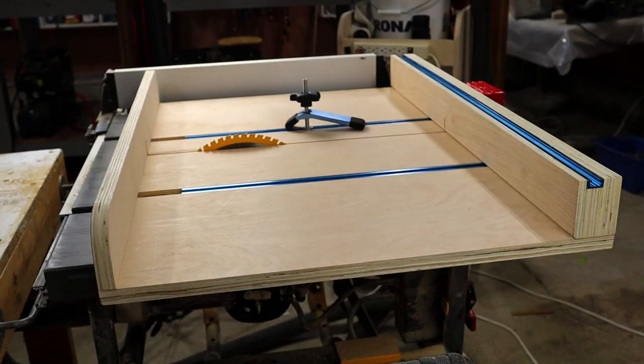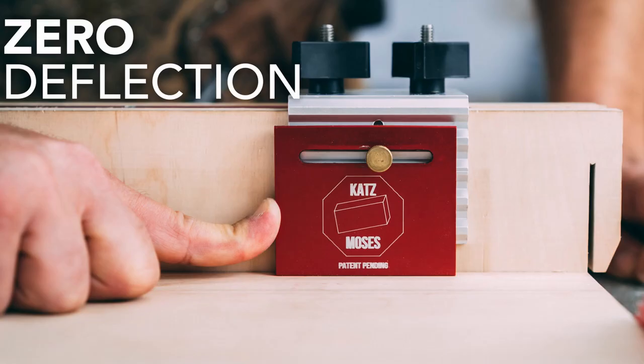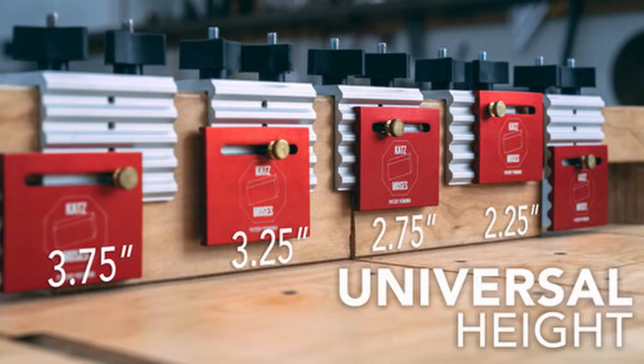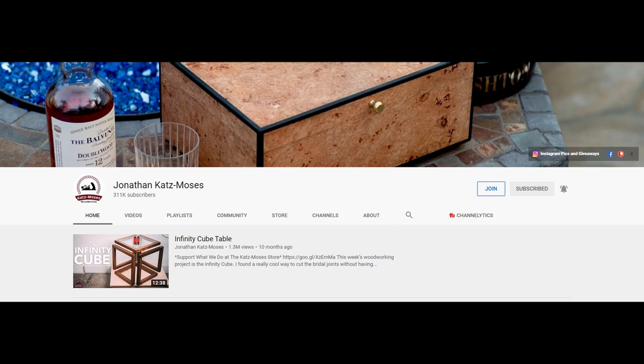I do have one more thing to add to the sled, and that's a stop block. I did a fair bit of research to figure out what would be best for me, and in the end I settled on the stop block from Jonathan Katz Moses. He's another YouTuber who has designed a number of products for woodworkers. I really like the design of his stop block, so I've ordered one and I'm just waiting for it to arrive. Once it's here, I'll test it out and let you know what I think. I'll leave a link to Jonathan's channel in the description.